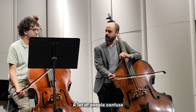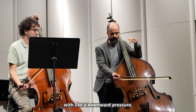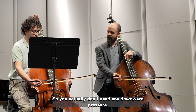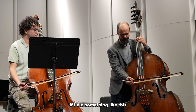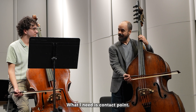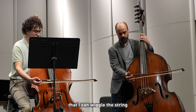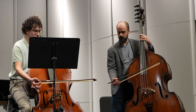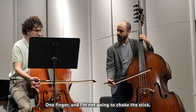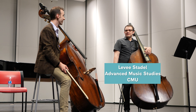I'm always trying to get that full core sound, and how to do it without squeezing or using pressure can be confusing. A lot of people confuse weight and contact point with downward pressure. You actually don't need any downward pressure — if you just choke the string you're not getting any sound. What you need is contact point: feel with one finger that you can wiggle the string without choking it.